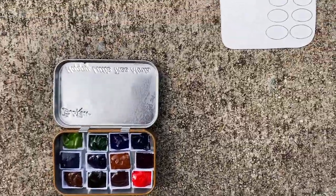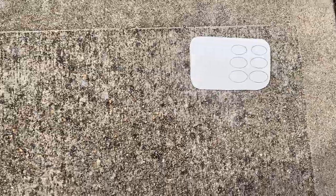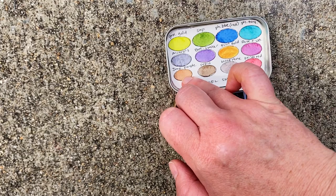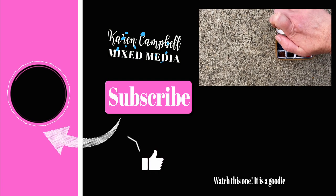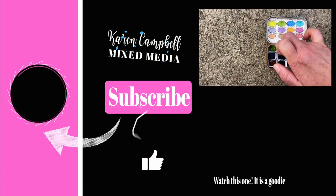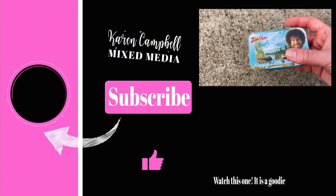This spray adhesive is amazing — it works so well. Just spray and press the swatch card into place, and my friends, you've got yourself a brand new, totally customized watercolor travel palette — an amazing gift for yourself or an artsy crafty loved one. I hope you enjoyed this little tutorial. Let's go make some art!